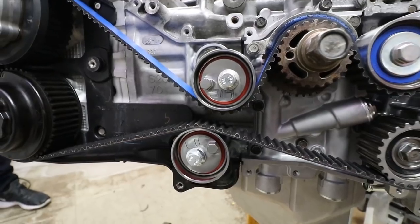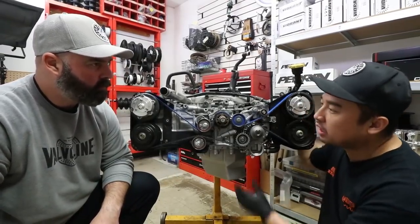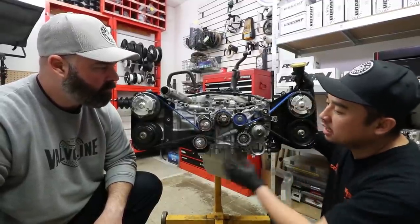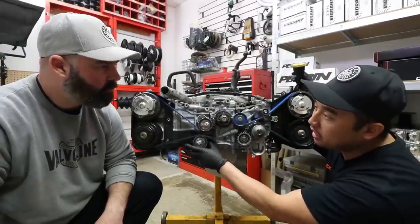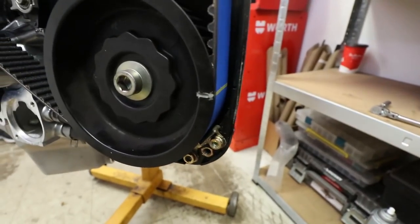These offset idler pulleys are great for heads that have been decked too many times or engines that have been decked as well. They take up the excessive slack in the belt by adjusting the offset to where you want it — basically letting you line the belt up properly with some adjustability of the idlers.